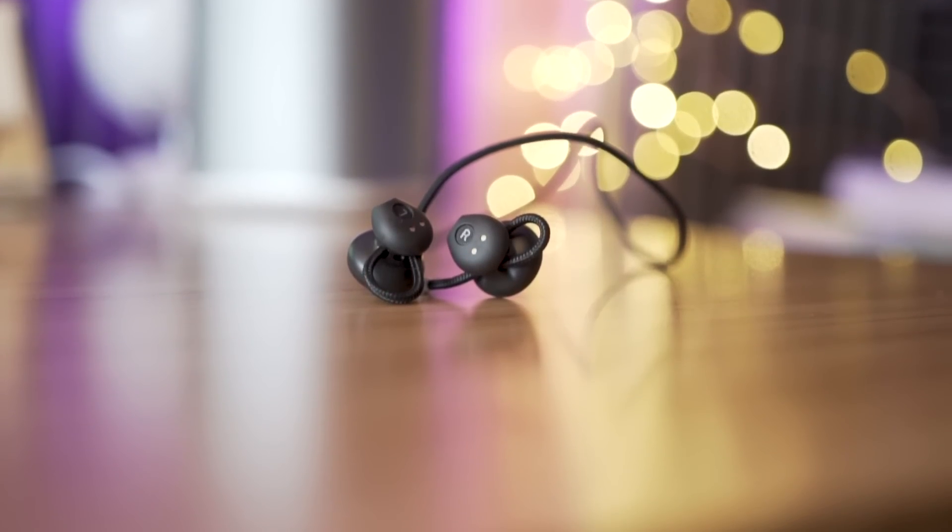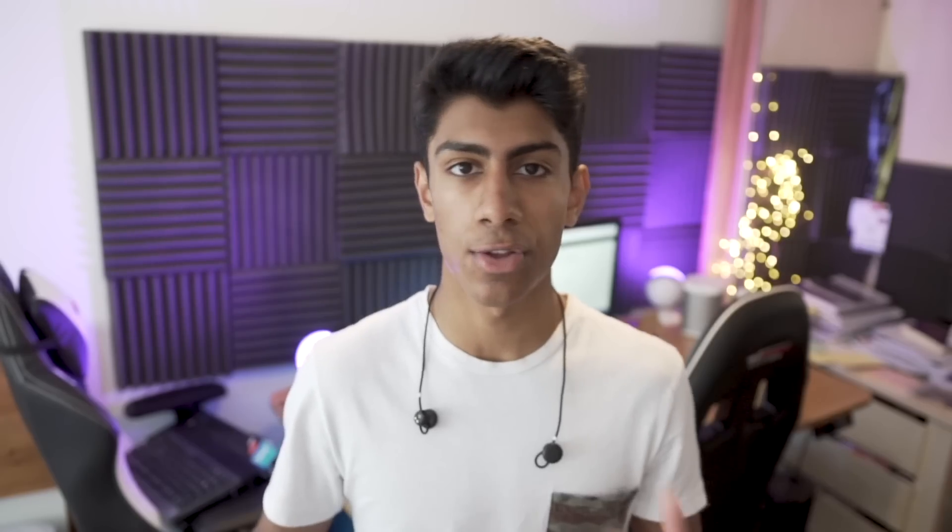The right earbud is what you use to control the music. You can use it to pause or play a song, and you can swipe on the right earbud to recognize going up or down to make the volume go up or down. The downside is you can't skip or go to a previous track, so you have no control over that, which is kind of annoying — you'd have thought they would have implemented something like that.